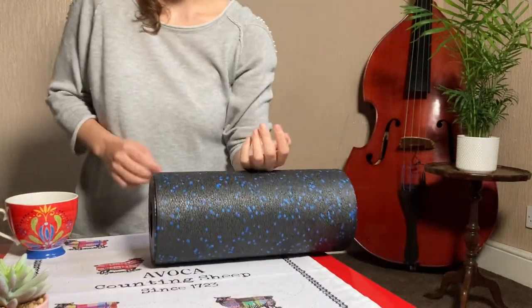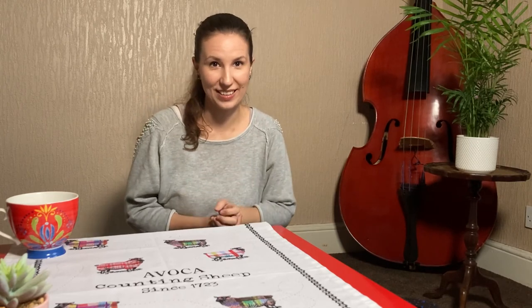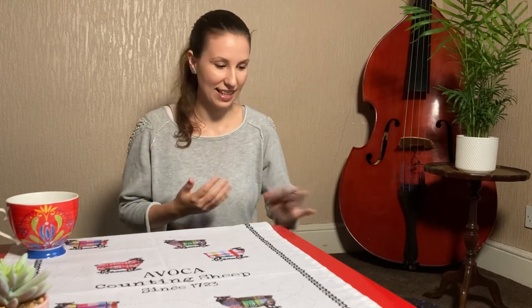Since I started doing it, I realized that the next day my hand is just so relaxed and I don't have any tension. I never had any hand injuries or hand pain from the violin, and I think it's mainly because of these stretches and exercises I'm doing. I hope you enjoyed this video — please give me a thumbs up and subscribe to my channel. Next week we are going to talk about how to hold the violin, so stay tuned. Bye!